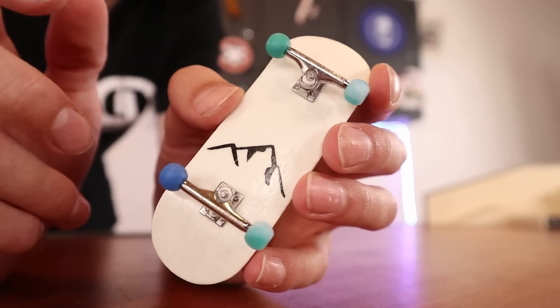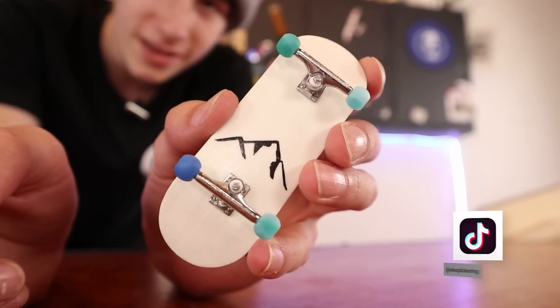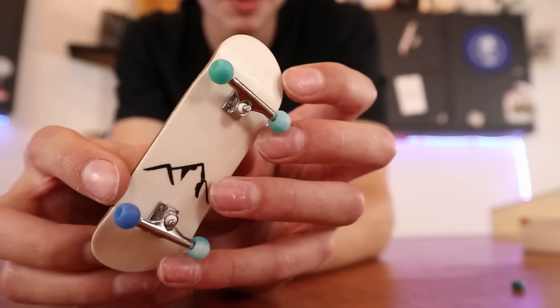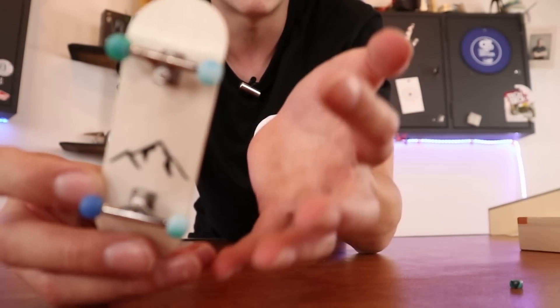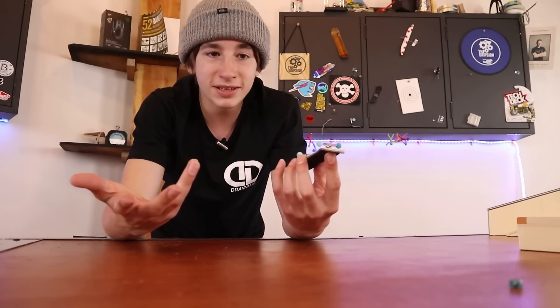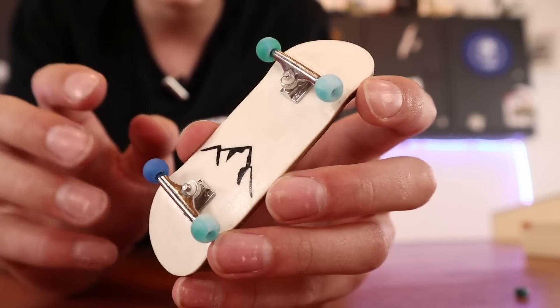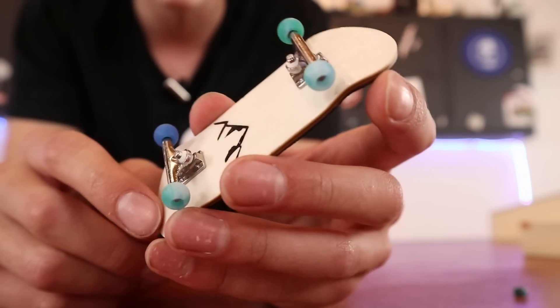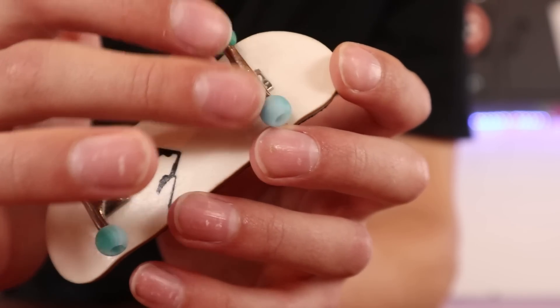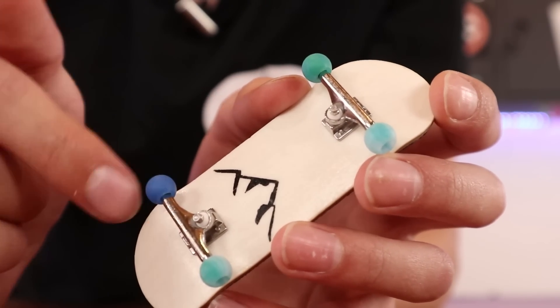These wheels actually do feel pretty smooth, so if I'm being honest I do like the feeling of these wheels. I don't really like the look of them on the board — it just has a different look to it. Maybe it'll grow on me and maybe I'll actually buy some more, but for now I'd kind of just stick with normal wheels. I feel like this would also look better if it weren't for that blue wheel — it would look really cool if they were transparent bluish, but not solid blue.